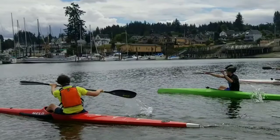I am going to talk about squaring up the blade before you enter the water. We have two paddlers here. One is doing it well and the other one is not. So I'm going to show you the differences that coaches are looking for.